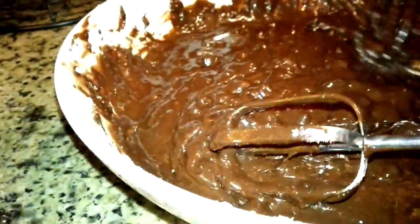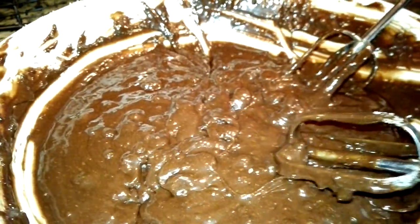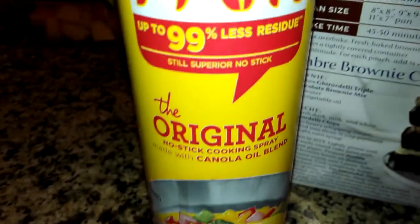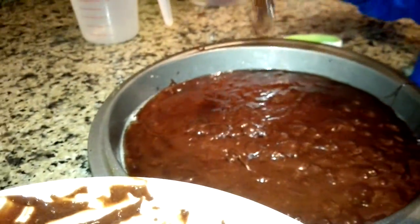On camera it looks like velvet but actually it's brown — really dark, as dark as in the picture. Okay, now we have to pour it into the pan. We're gonna see you guys once this is in the pan. Greased with Pam — wow, that's magic!